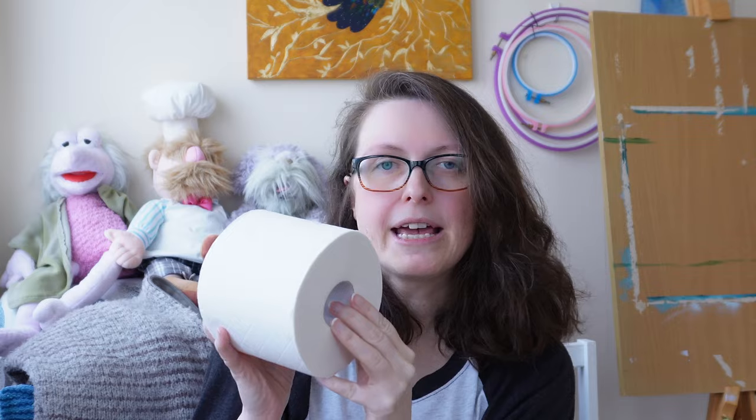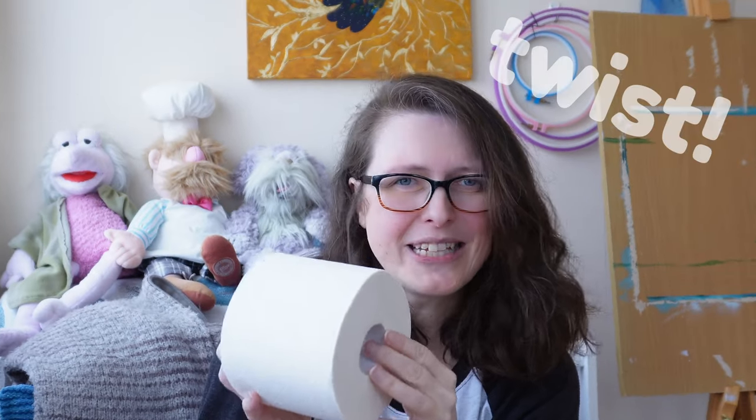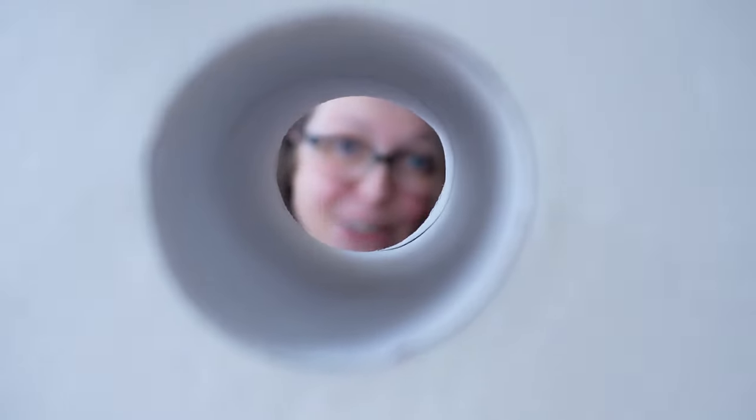Although one of the main draws of collagraph is the joy in finding lots of different materials and putting them together to have those textures collide with each other on the print, I do think it's a great challenge to put a limit on yourself and see just from one material how many different textures you can create. So whether I smoosh this, flatten it, twist it, crunch it - we'll see what we can do. Let's get into it.